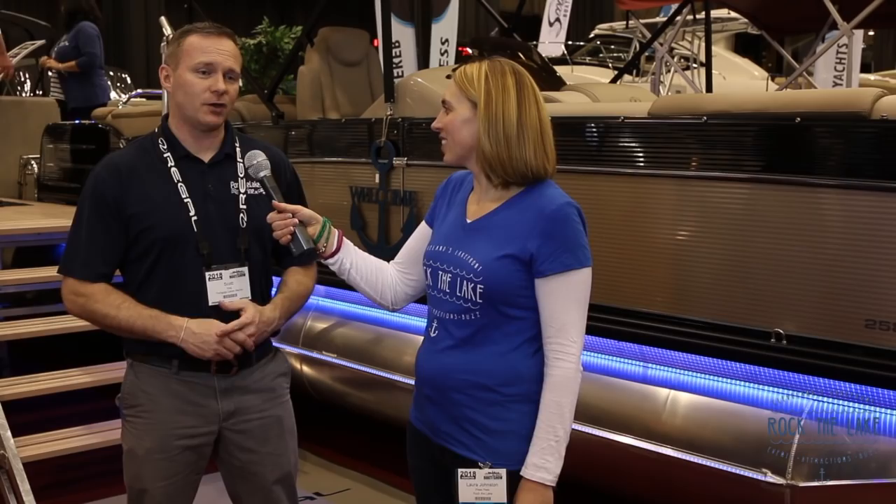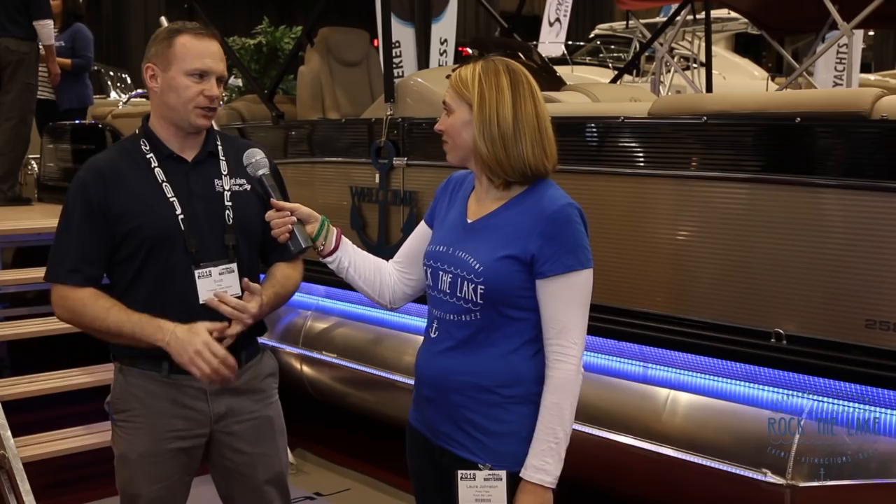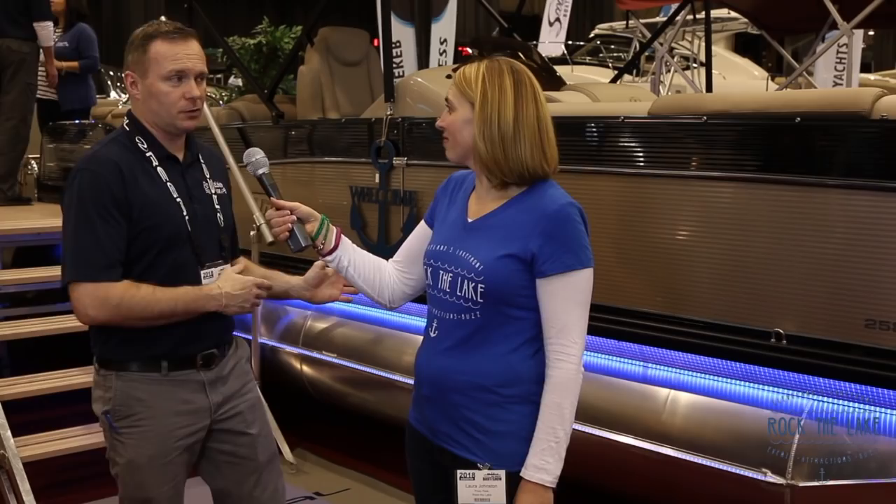So what can you do with a pontoon? I always think of it as just a lounging family party boat. Well, pontoon boats have come a long way. Yes, it is all of that, but it's also a performance-oriented boat as well. You can put a family of 12 to 15 people in the boat and go out and do all your water sports at the same time — wakeboard, ski, surf, tube, whatever you want to do behind a pontoon. The performance aspect of it is what's really changed over the years.